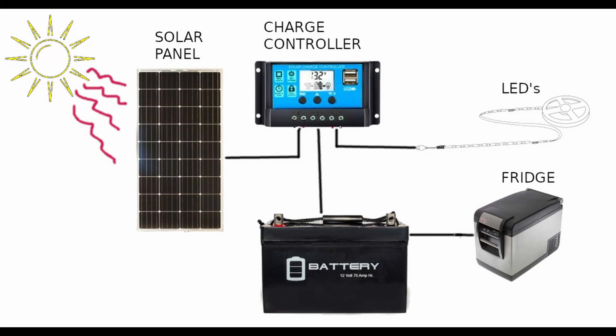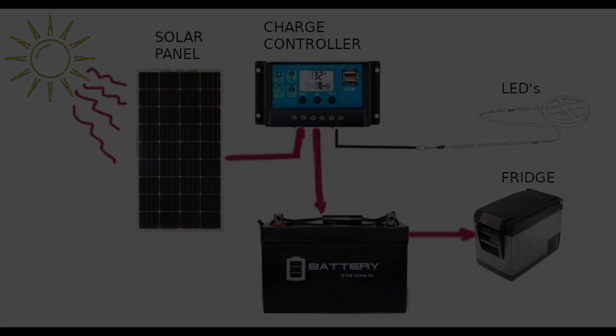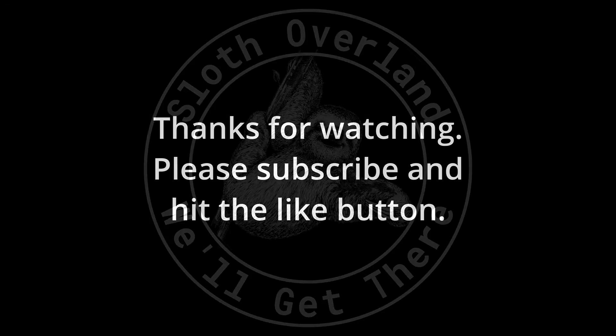In summary, the solar panel sends power along the body to the charge controller, which regulates power to the battery, which feeds the fridge and the inverter and the ice maker. Thanks for watching. Please remember to subscribe and mash that like button.